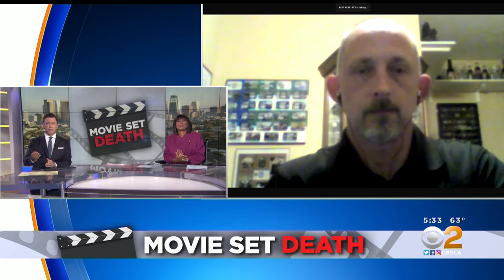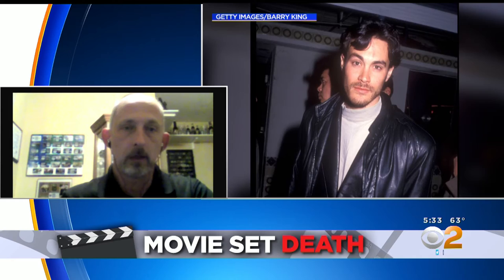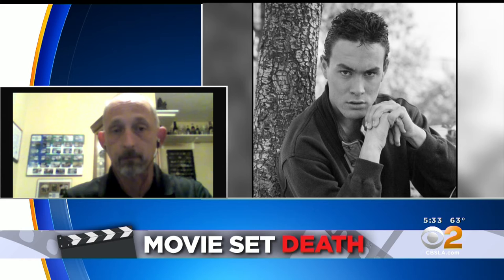Joe, we have seen deadly accidents on movie sets before, but how did the tragedy of actor Brandon Lee change the industry to where it is now? That was a very tragic incident, which brought a huge spotlight to safety and an emphasis on having professional armorers and weapon handlers on set. There were a lot of errors that just compounded and resulted in a fatal accident. The weapon wasn't properly prepared; there was debris inside the barrel when they loaded it with the blanks, and there was a lot of horseplay going on, which contributed to the incident.